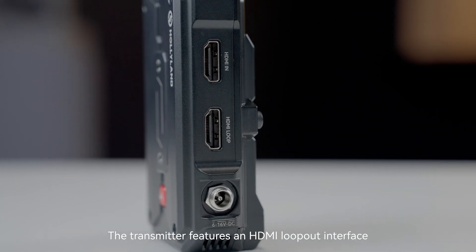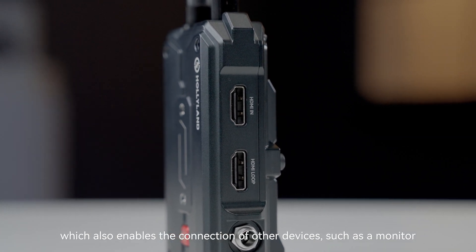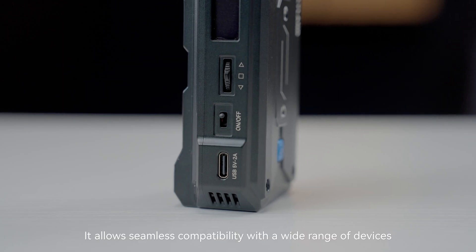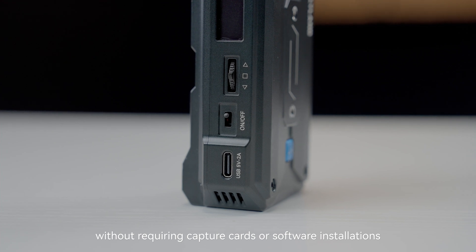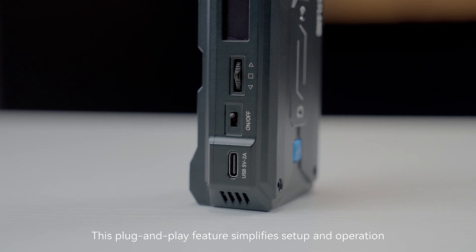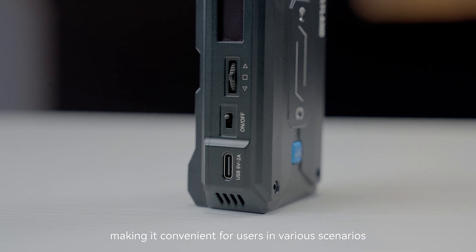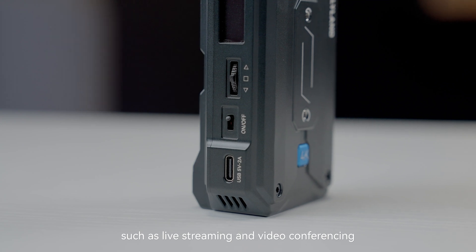The transmitter features an HDMI loop-out interface, which also enables the connection of other devices, such as a monitor. Pyro-H also supports UVC functionality. It allows seamless compatibility with a wide range of devices, such as computers, without requiring capture cards or software installations. This plug-and-play feature simplifies setup and operation, making it convenient for users in various scenarios, such as live streaming and video conferencing.